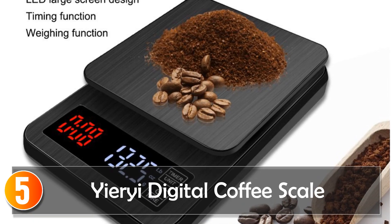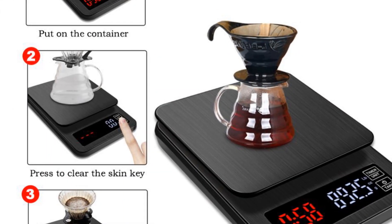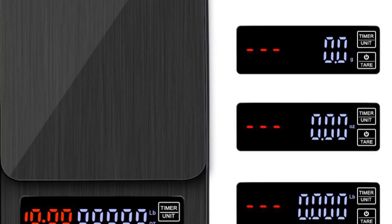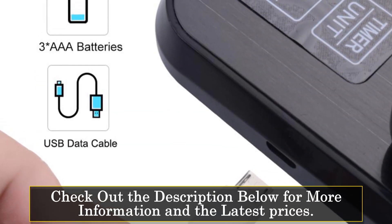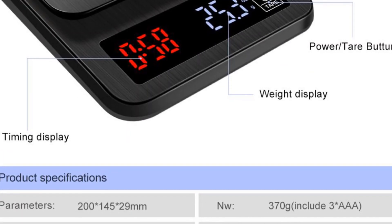Starting at number 5, the Yieryi Digital Coffee Scale. The Yieryi digital electronic drip coffee scale with timer is a reliable and precise tool that is a must-have for coffee enthusiasts who want to take their brewing to the next level. This scale is available in three different capacities — 3kg, 5kg, or 10kg — and has a compact size of 192mm x 127mm x 28mm, making it easy to use and store.